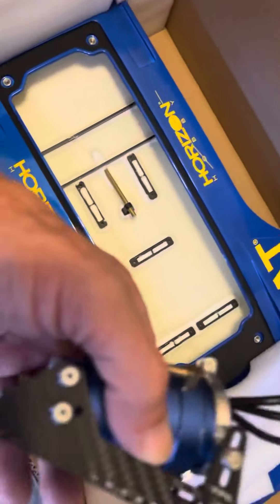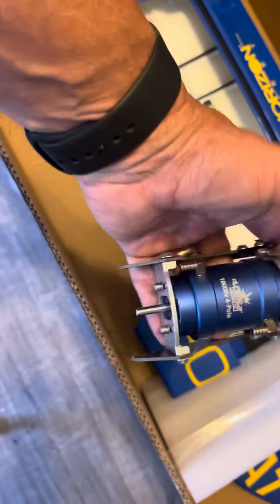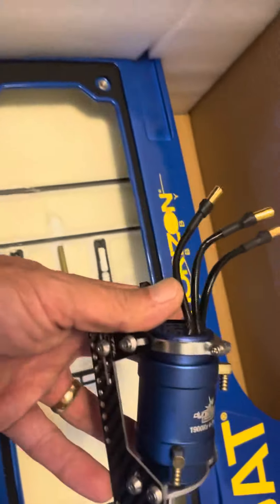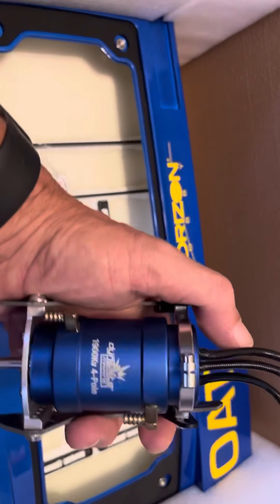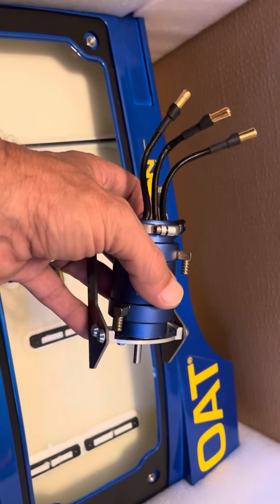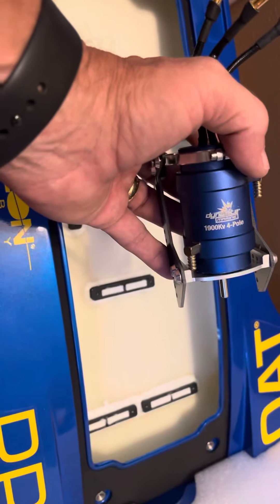Got some more stuff for it too. Offshore Electrics got this nice carbon fiber motor mount going on this thing, along with the carbon fiber trays I've already got. Going with the four pole 1900 — I think this larger canister will be way better, so less heat, and it'll take that 160 amp ESC a lot better.